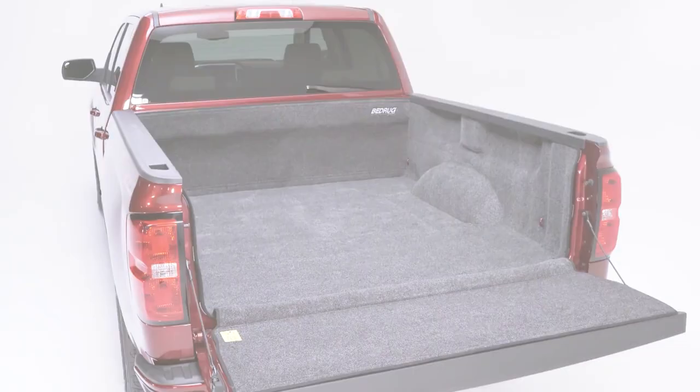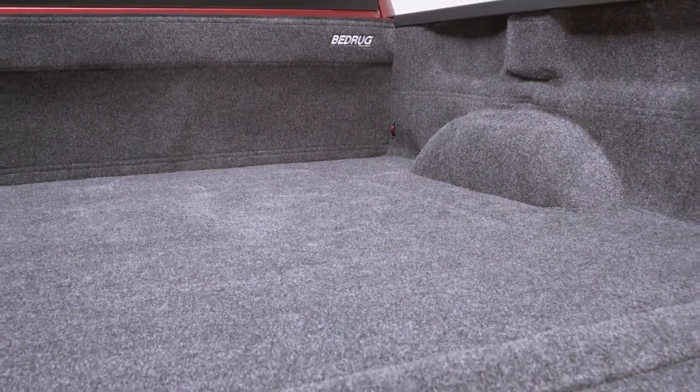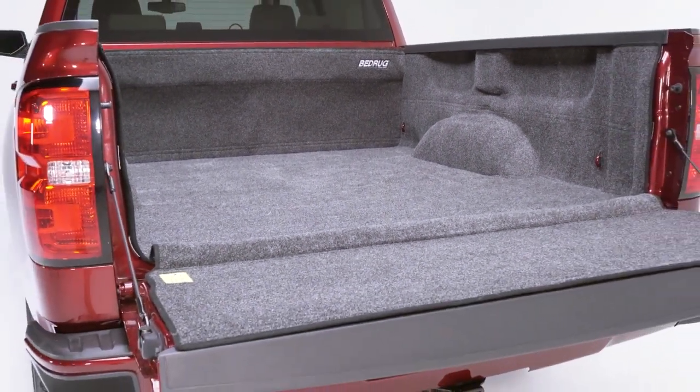BedRug is the most innovative and unique truck bed liner there is. It's custom designed to fit your specific year, make, and model. The BedRug works on trucks that have an existing spray-in liner or no liner.